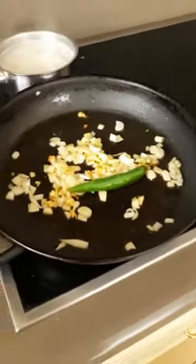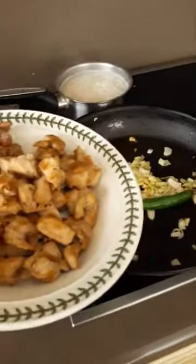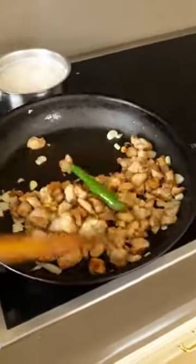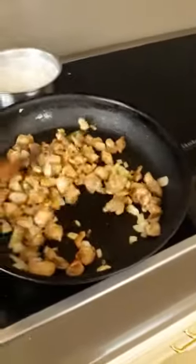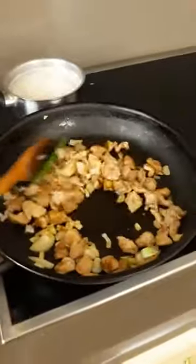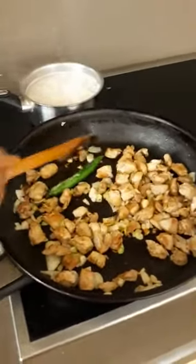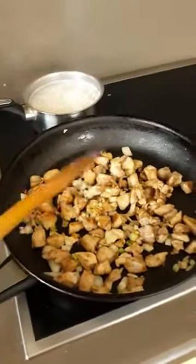And when you see it's a little brownish, you can add the chicken. The chicken I marinated and lightly grilled, so it will be more easy — the chicken will be cooked quickly. Mmm, I can smell it — wow!